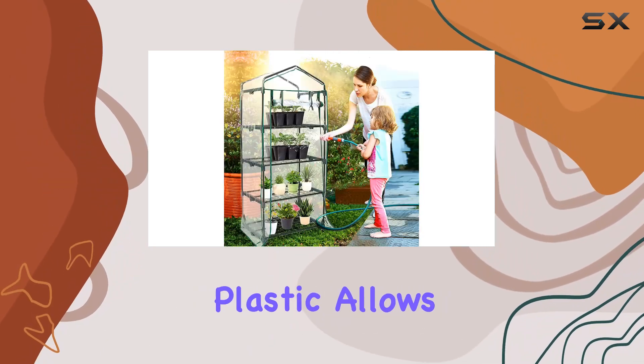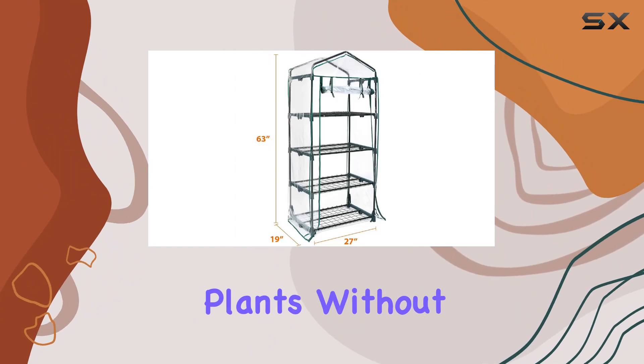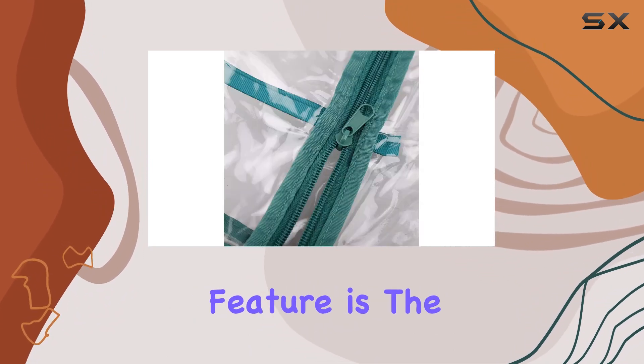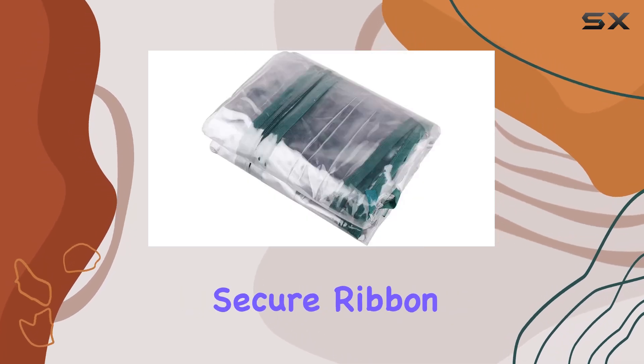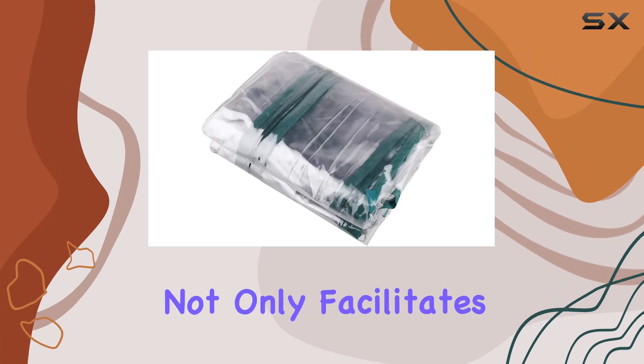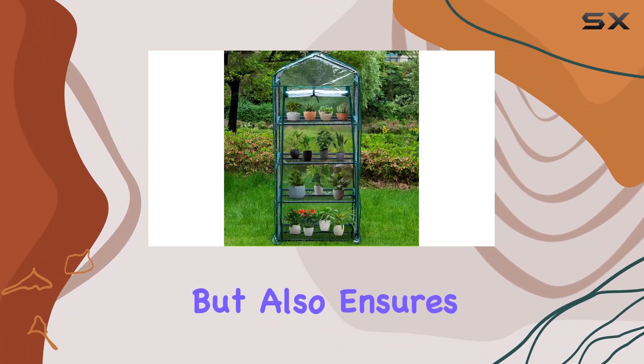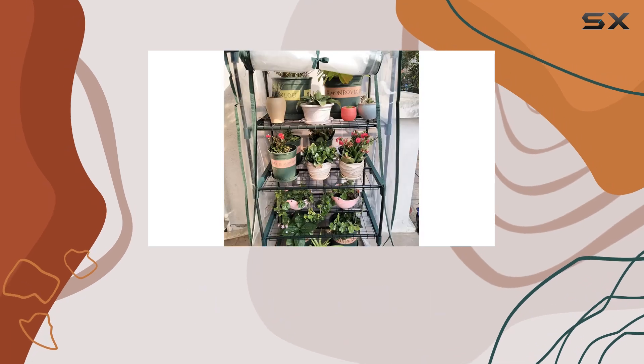The transparent plastic allows ample sunlight to reach your plants without compromising on durability. A standout feature is the rollable zipper door, equipped with high-quality zippers and secure ribbon knots. This design not only facilitates easy access for watering and ventilation, but also ensures the door stays open when needed.